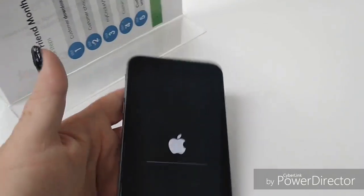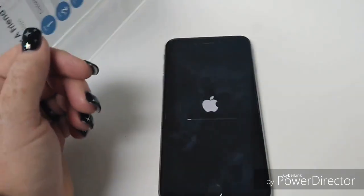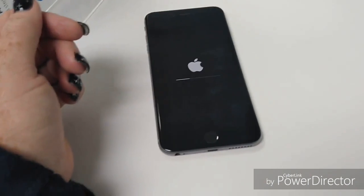And you're done, you've erased your iPhone. It's going to take a minute for everything to go through, but when it comes back it's going to be like brand new.